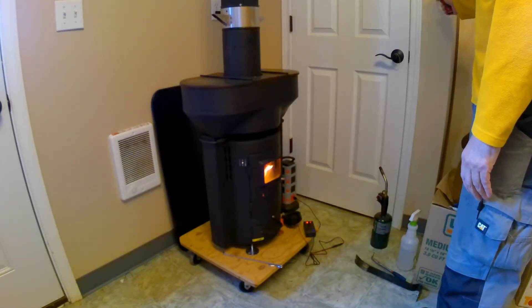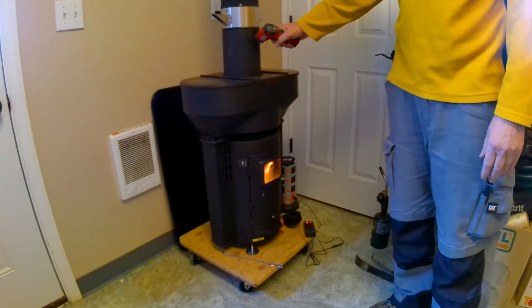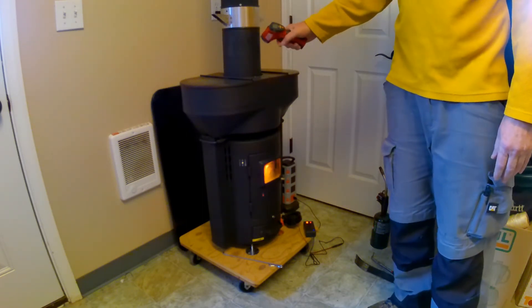I can dial the fan up if I want more power and down if I want less power.